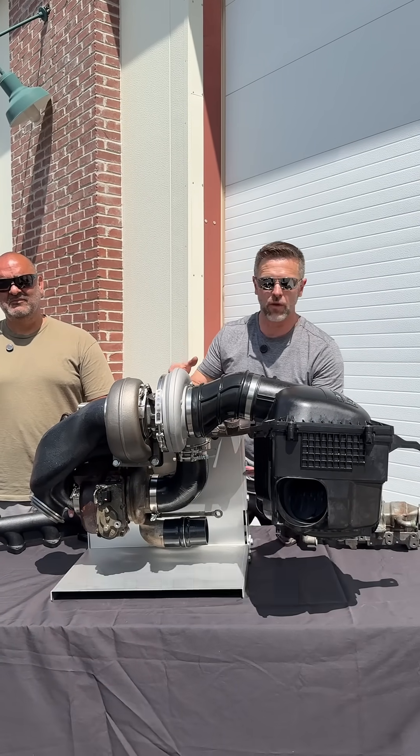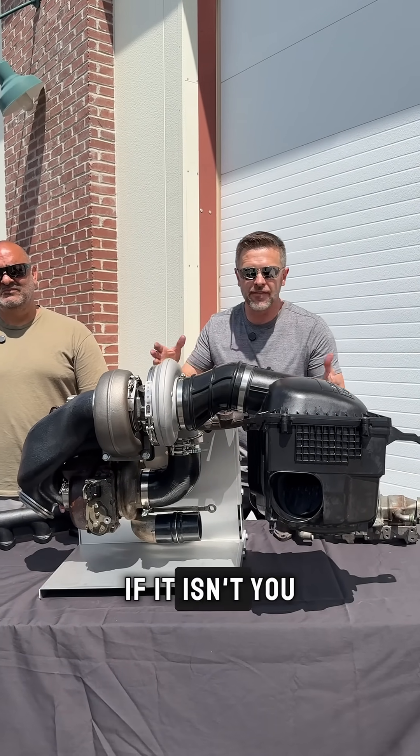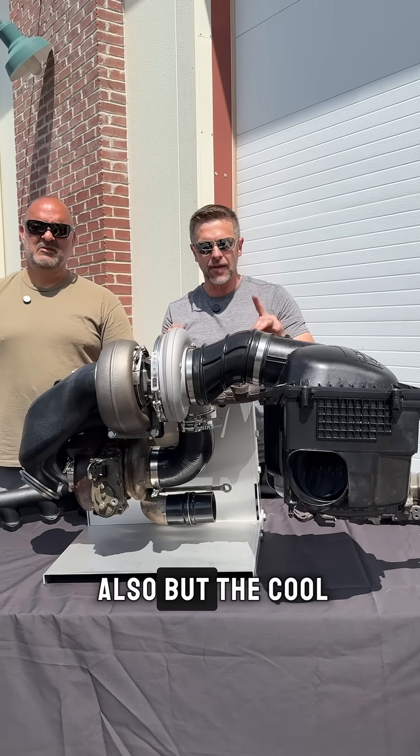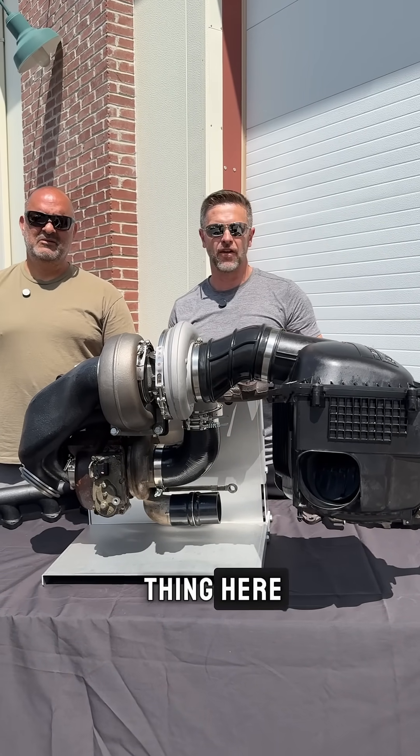Speaking about the stock modified — you could either use your stock turbo if it's working well, that's great. If it isn't, you need to replace it, or you want to upgrade — you have that option too, and we sell those also.